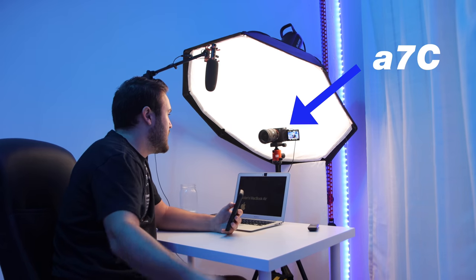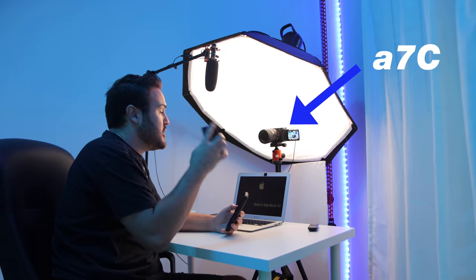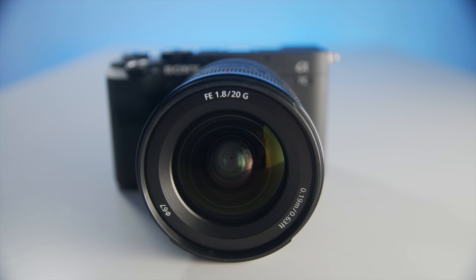Hey guys, my name is Nolan Molt with Think Media. This video is actually shot on the Sony A7C, so that's what you're seeing right now. I'm using that camera, shooting in 4K, and I'm also using the Sony 20 millimeter 1.8 lens.